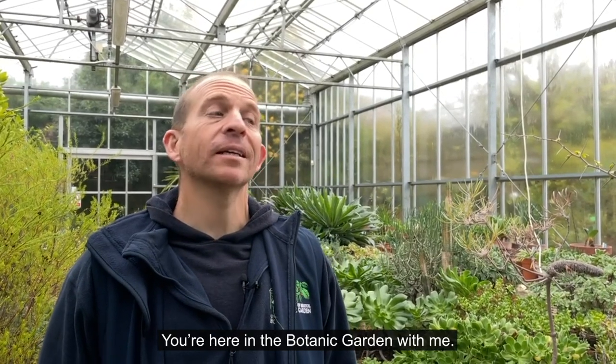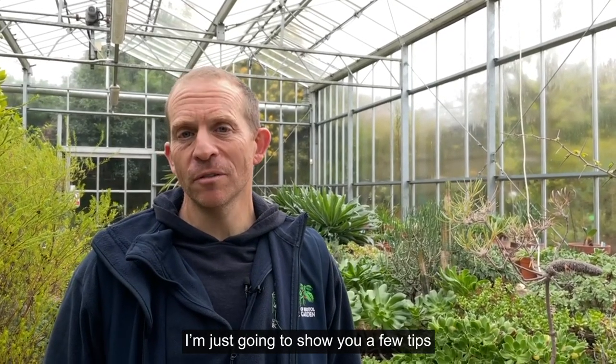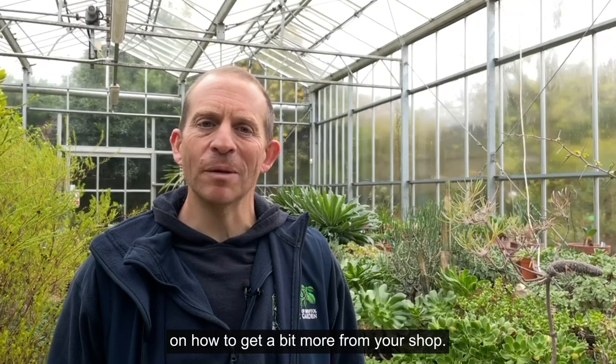Hi, I'm Andy. You're here in the Botanic Garden with me. I'm just going to show you a few tips on how to get a bit more from your shop.